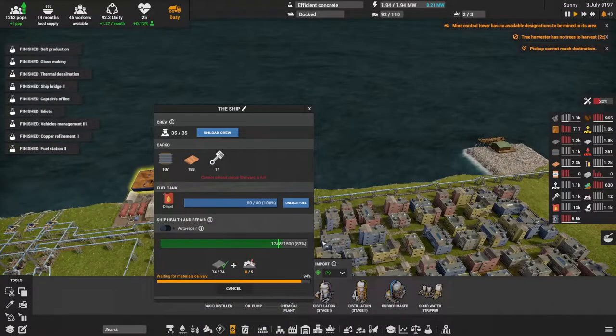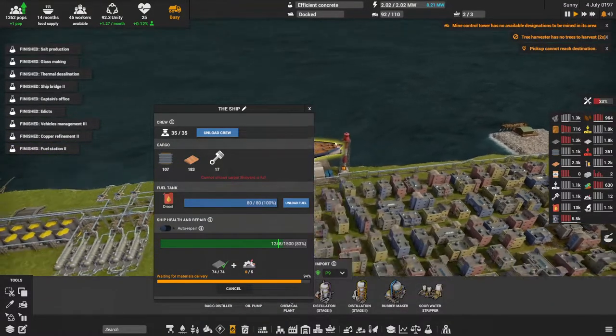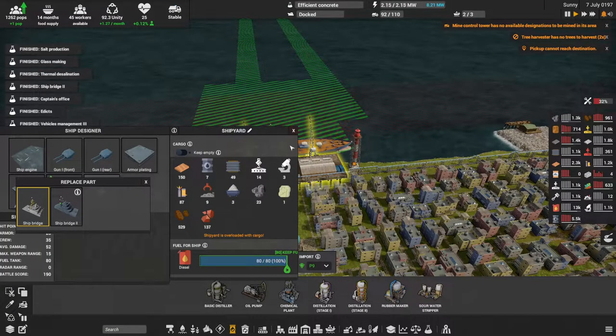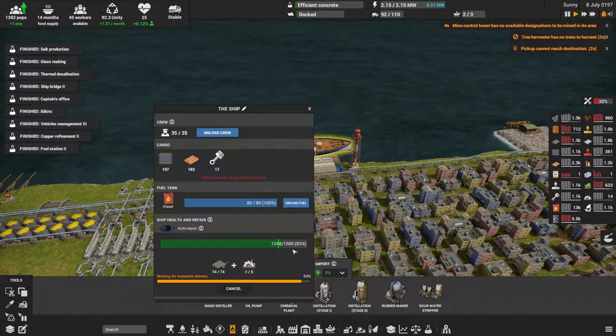We need mechanical parts. I've been upgrading the ship bridge — I've got all the components being delivered there right now and they will get there eventually.